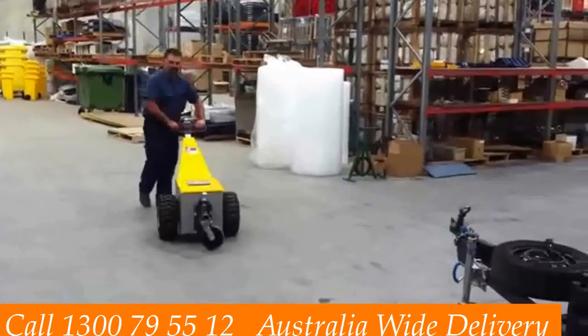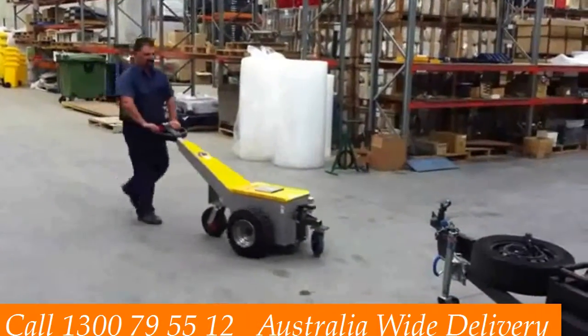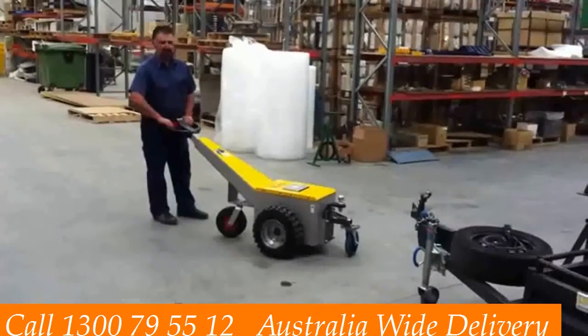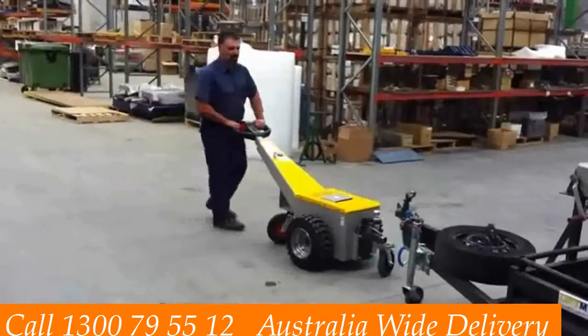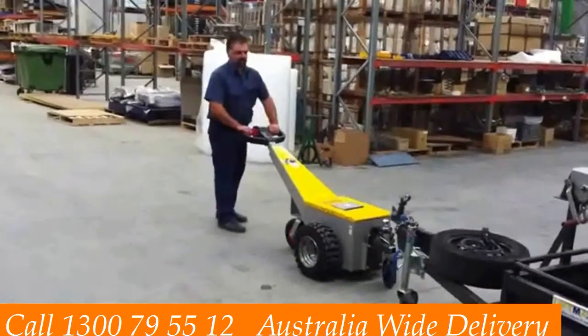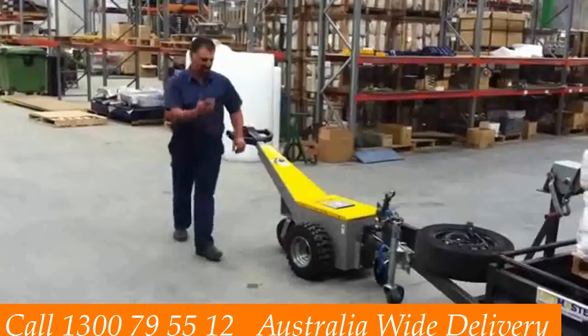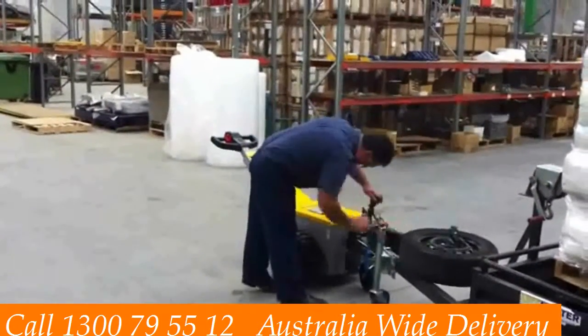Thanks very much for taking the time to look at this national sales video about our off-road tug. It's a tremendously versatile piece of equipment. You're about to see it here coupled with a trailer. It can go with a boat also and of course a caravan. It's just got a standard size tow ball, and the operation is exactly the same as attaching it to a car.